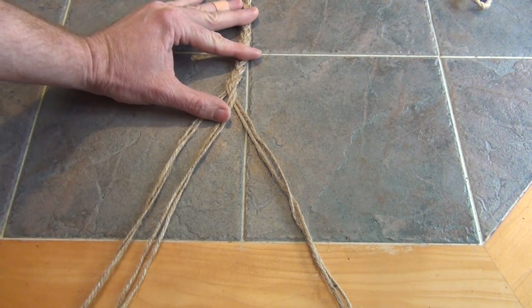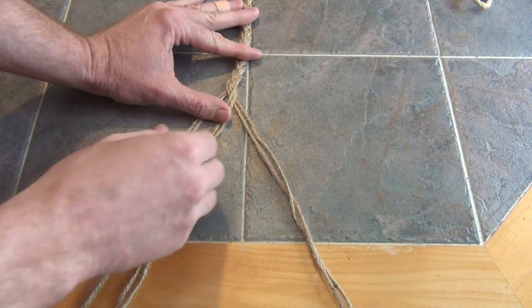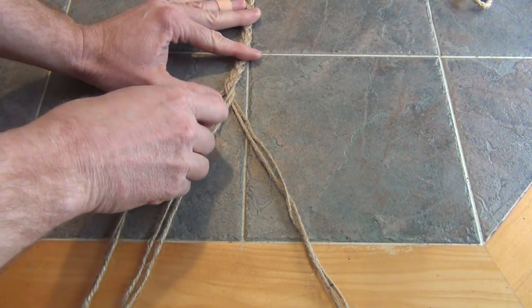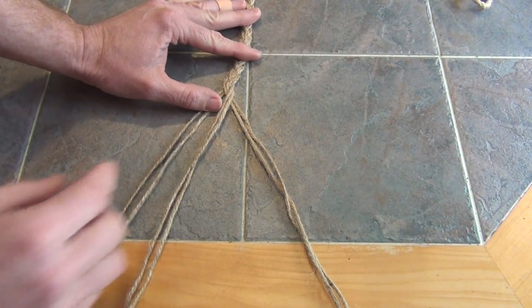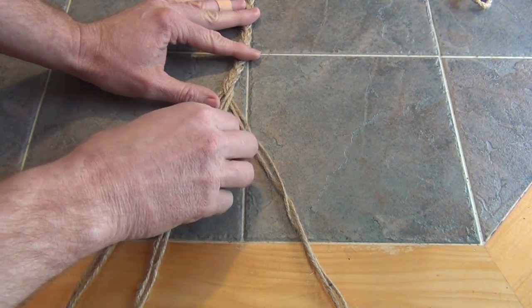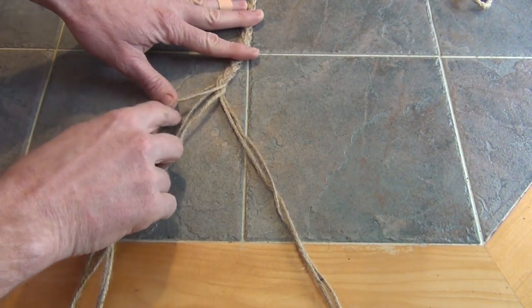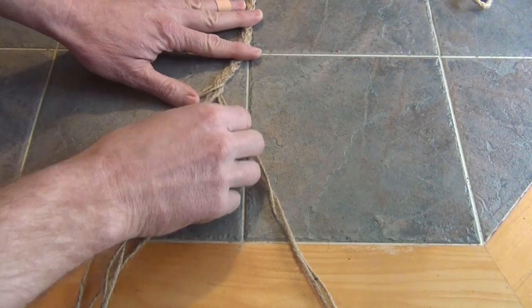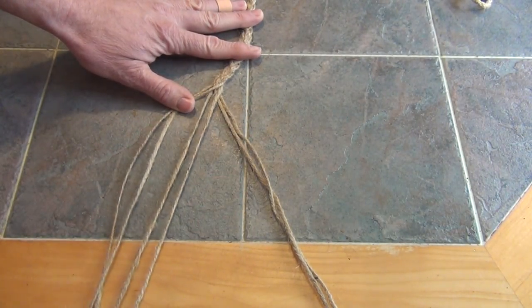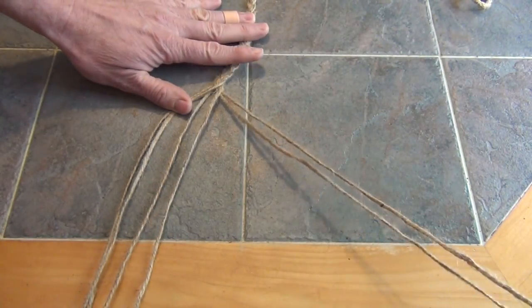Now that our braid is done, this is how we're going to make the basket section for our sling. You're going to take one strand — you have six of these strands, two together — and you're going to take one strand from each side. So I'm going to take this one, this one, and then a third one from over here, and we're going to separate them.